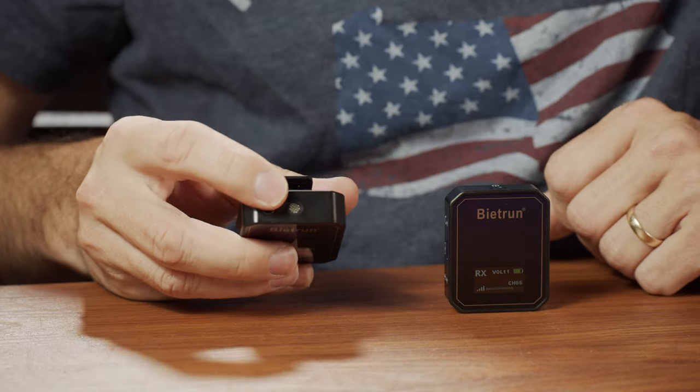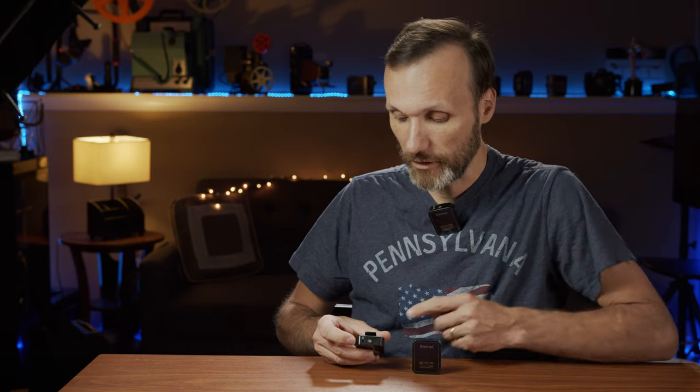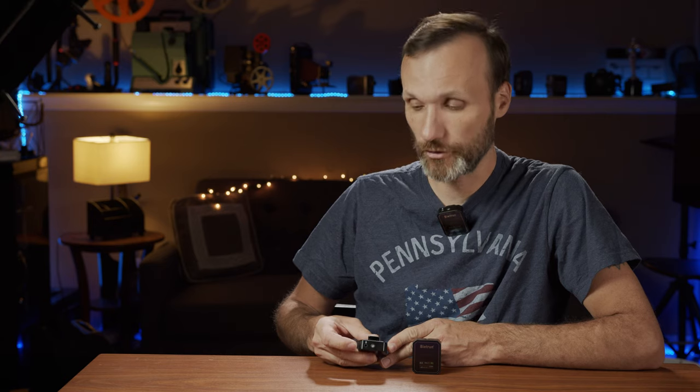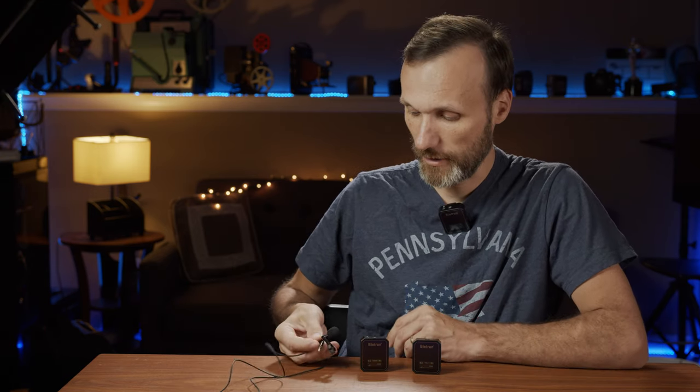The way the transmitter works is that it's all self-contained, meaning that the microphone capsule is actually built right into it — and that's what you're hearing me on. But if you want to, you can use it like a traditional wireless microphone system where you plug in a lavalier microphone. And when you buy this system, it does actually come with a lavalier microphone.